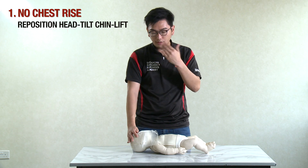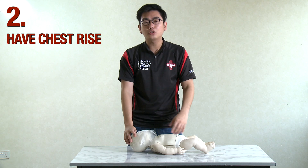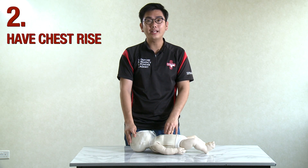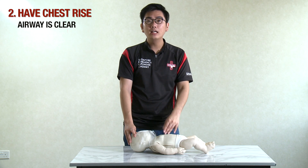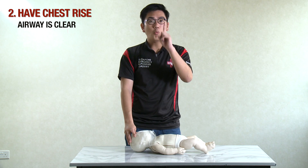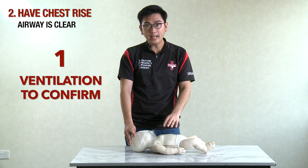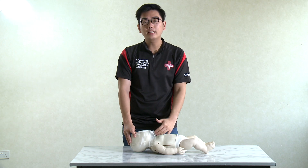After repositioning, give a second blow. If there is now a rise and fall of the chest, the baby is breathing again and the airway is clear. The new protocol states you only need one ventilation to confirm. So when you blow in and there is a rise and fall of the chest, you know the airway is clear.